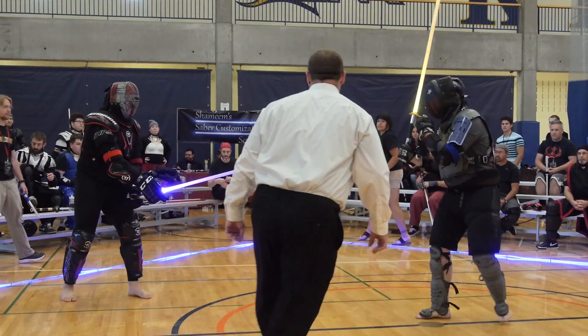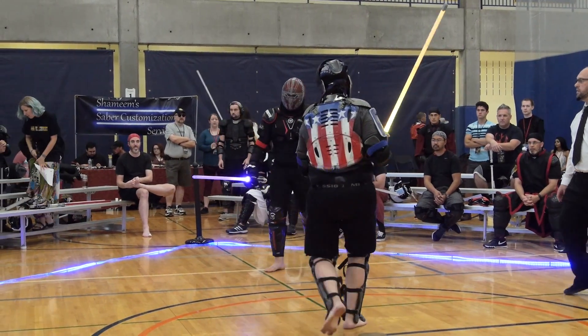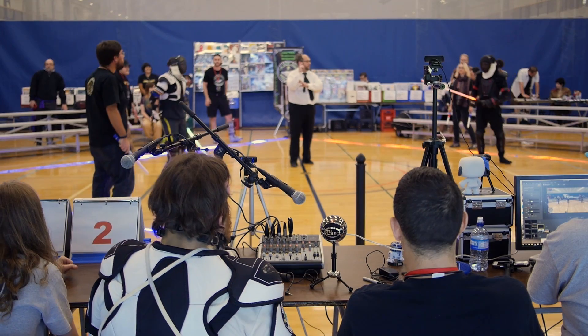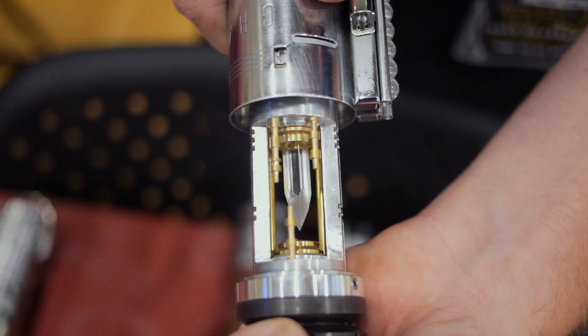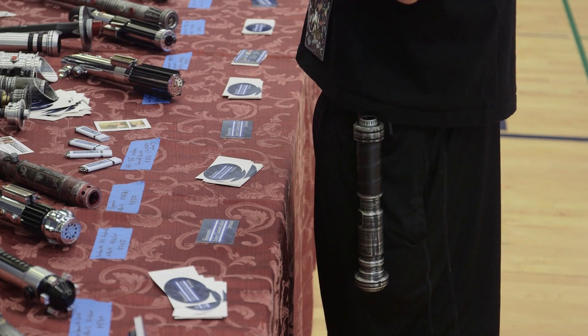I've got a couple of sabers that just light up, and there's just something missing. And you hear the clash and you see the light when it flashes, when the blades hit. It just draws you, it just feeds that emotion during the fight. Part of the whole Star Wars mythos is the saber and the crystal calling to you. And making that saber your own, customizing it to what you want it to be, to have it speak to you — that's a big part of that.